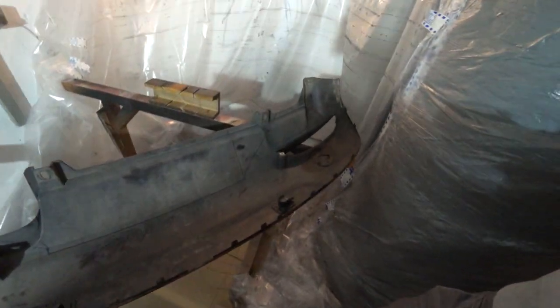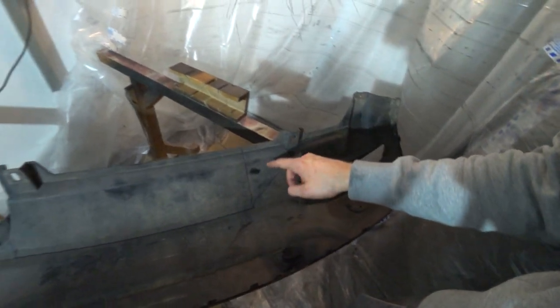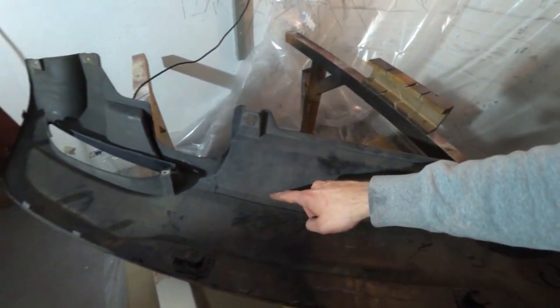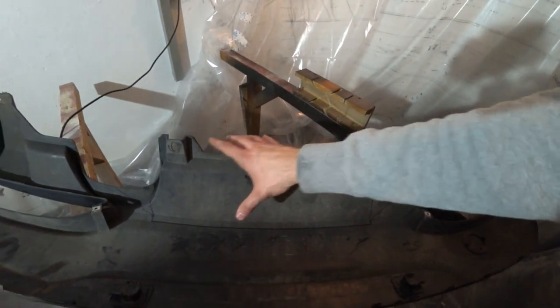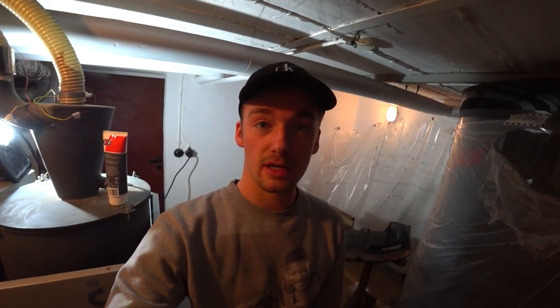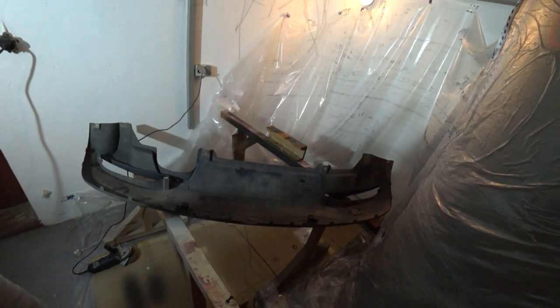I marked the lines where I'm about to cut everything, all the way to where the tips of the exhaust come out. It's time to start cutting the diffuser!